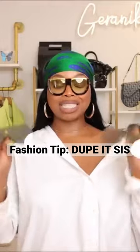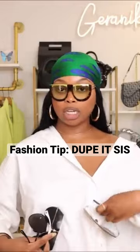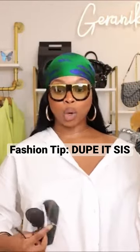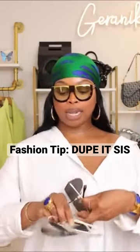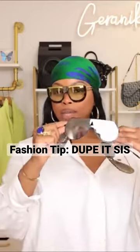My favorite mirrored lens is definitely these Fendi aviators. I literally had to get them in every color that they came out with — I got them in gold, rose gold, and gunmetal.